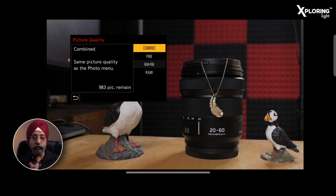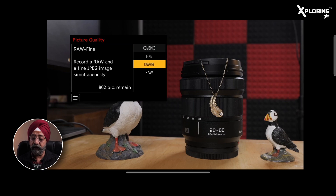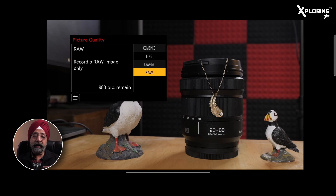Whether it is RAW or JPEG, you can select the image format. If you have set RAW in the default menu, you can select RAW here. If you have set JPEG in the default menu, you can set the image format here accordingly, and then select RAW or the combined RAW+JPEG option as preferred.